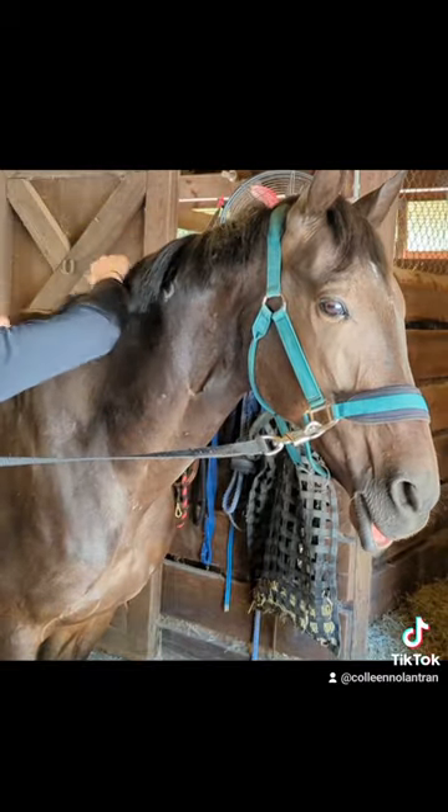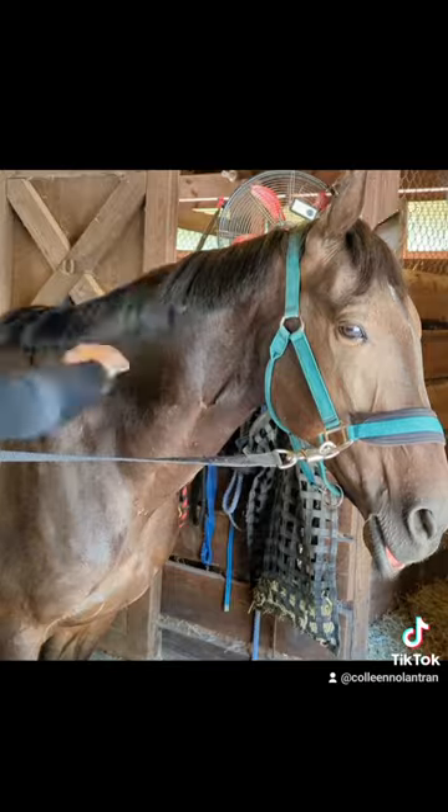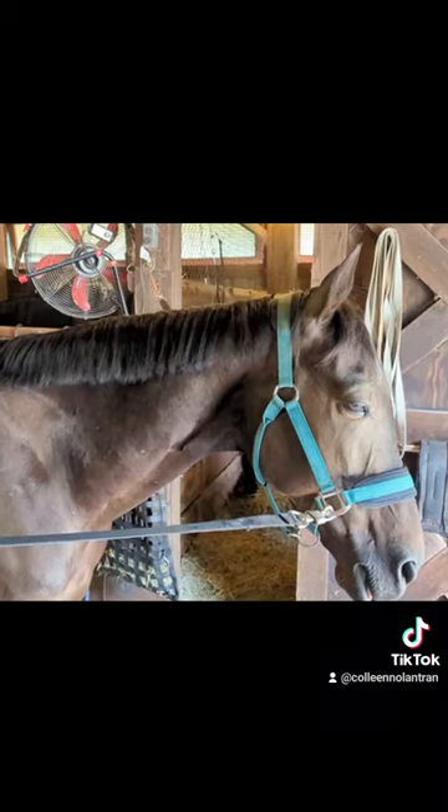The braids look fine once I put them in and I think the mane looks fine too. I like this better than pulling because it's easier on my hands and easier on my horse, and I still like the way it looks. So if you don't like it, try something else, but this is my favorite method.